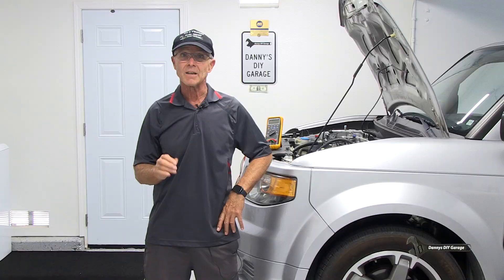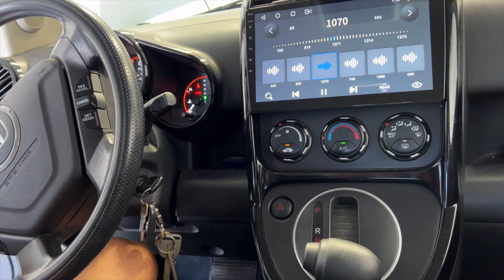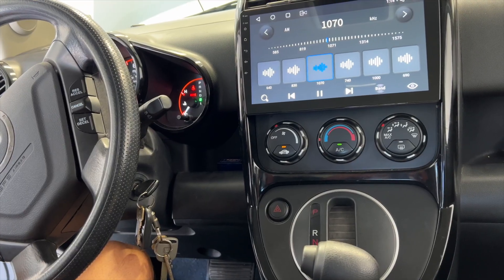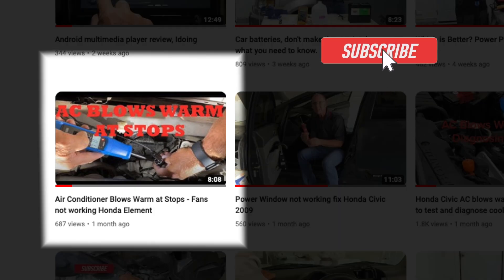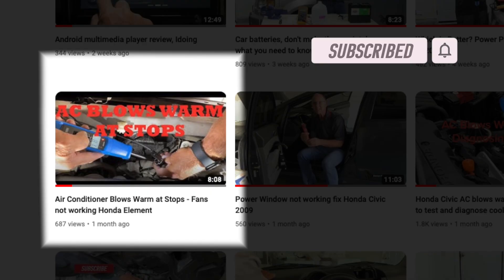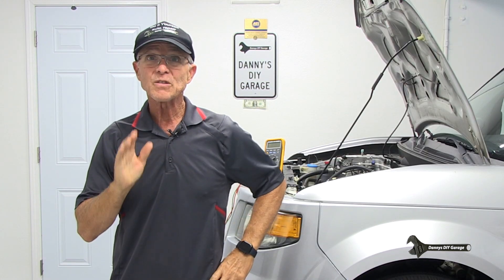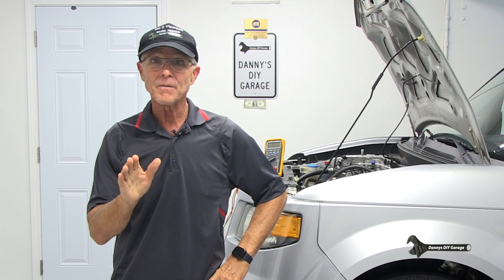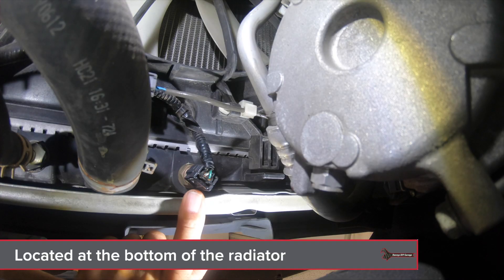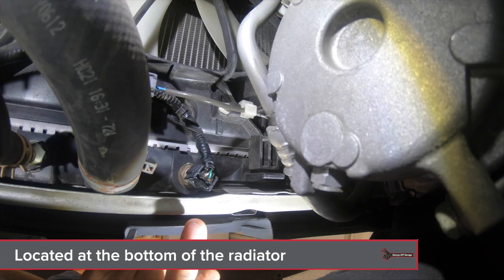A quick way to test the fans is to turn on the AC with the ignition in the run position — both fans should come on. If they do, that checks the wiring, relays, and the fans for proper operation. If one or both fans don't come on when the AC is on and the ignition is in the run position, watch my video 'Air Conditioning Blows Warm at Stops — Fans Not Working Honda Element' on my YouTube channel. If the fans do come on with the AC on but don't come on when the AC is off and the engine is above 212 degrees, you'll need to check the engine coolant temperature sensor number two and the wiring for proper operation.